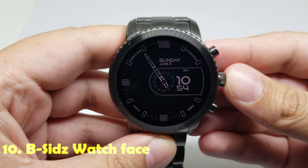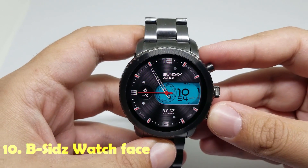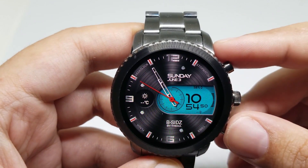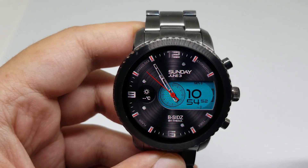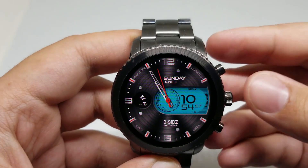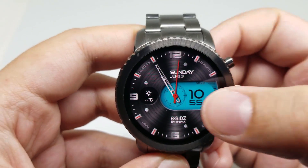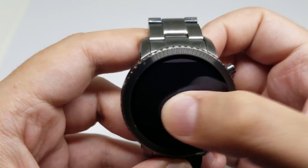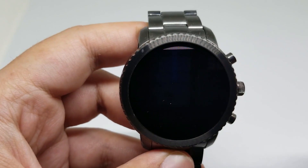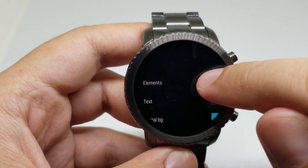And finally, number ten is B-SIT watch face. This is the look of the watch face. It looks really good. It has an analog clock, it has a digital clock here, battery level indicator, and weather. Some shortcuts for the applications. And I believe it's somehow customizable as well. For example, I can go ahead and change the colors, I can change the color of the elements.